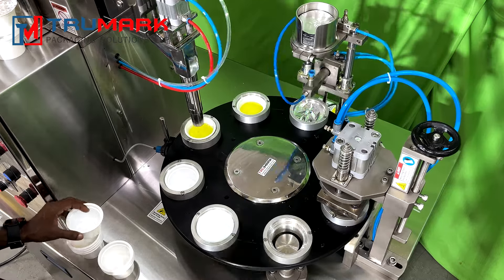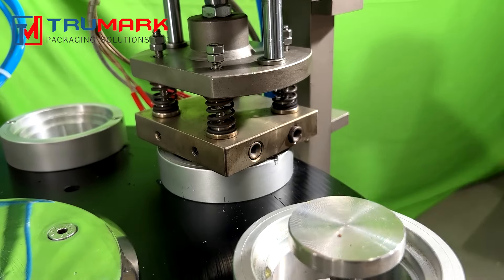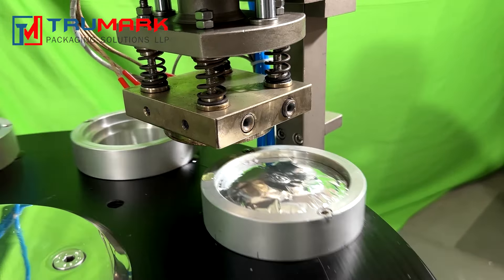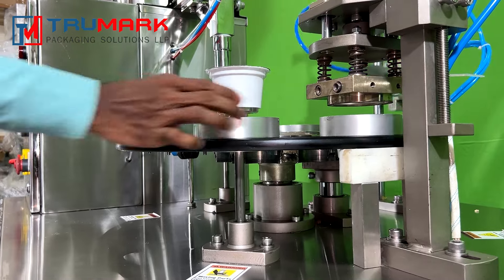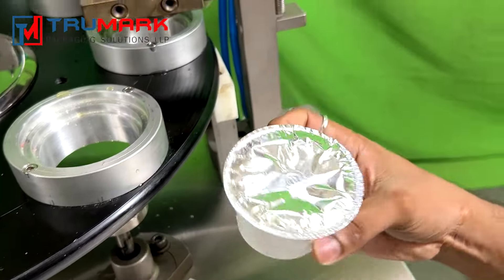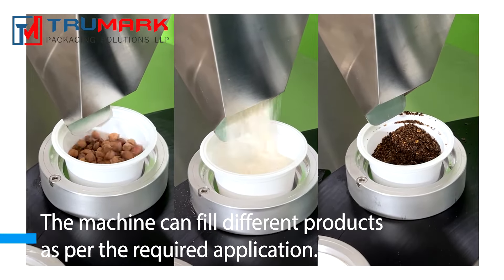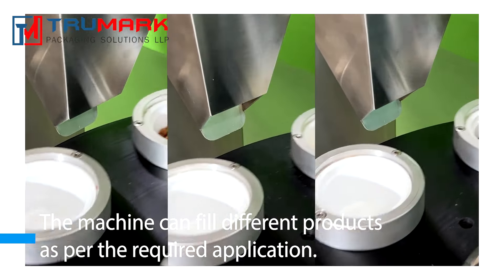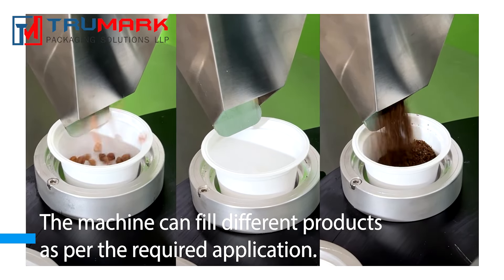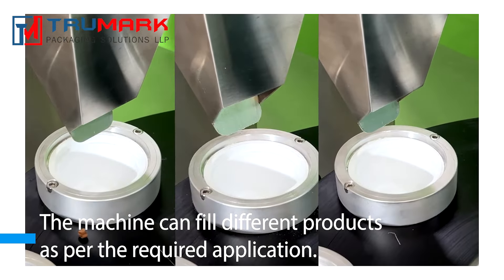Features like automatic cup loading and auto ejection on exit conveyor can be provided to customize the machine as per customer needs. The machine can fill different products like paste, granules, gravies, powders, and liquids by changing the filling station as per the required application.